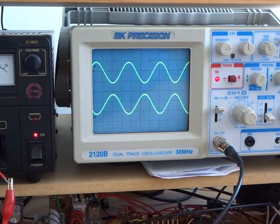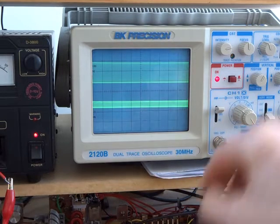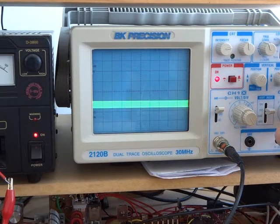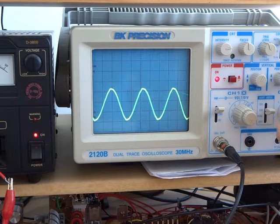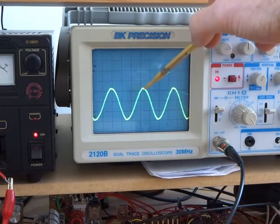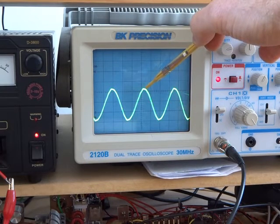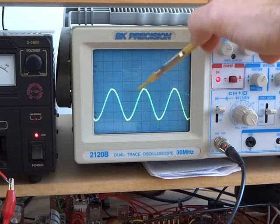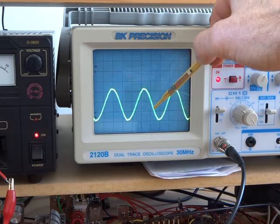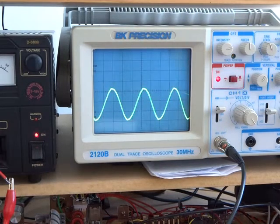That's looking pretty good. If I move channel two through to the top — we'll look at channel two — that there is the output across that 51 ohm resistor. I do note there's a small amount of distortion there, but I'm not going to worry about that right now. This is not the final configuration with the two IRF510s, so the jury's still out on that one. Suffice to say that the output transformer is certainly reconstructing those two antiphase signals back into one sine wave.